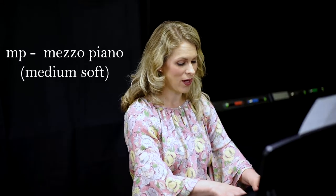Next up is mezzo piano, which is the letters MP, meaning medium soft. Mezzo means medium - just a little bit more weight.